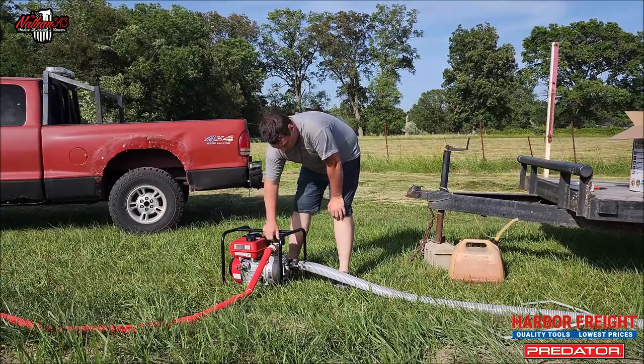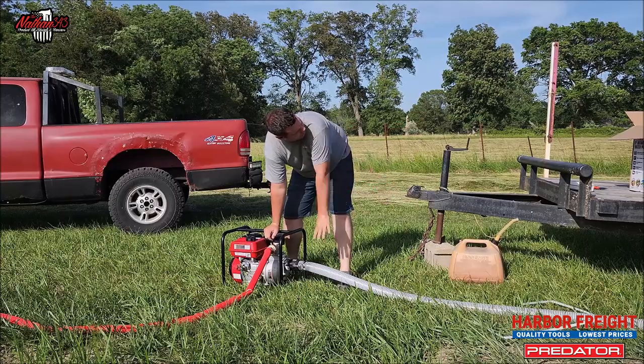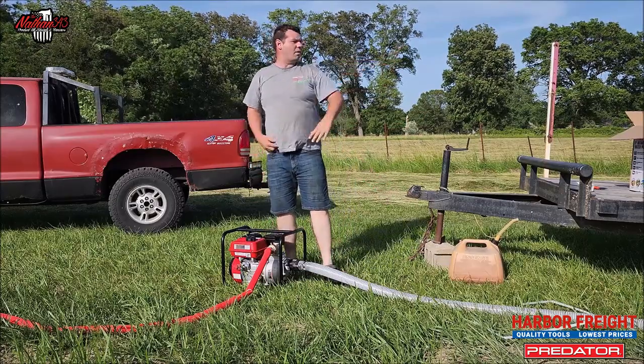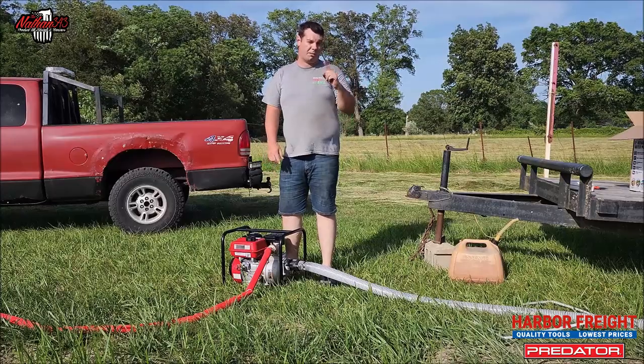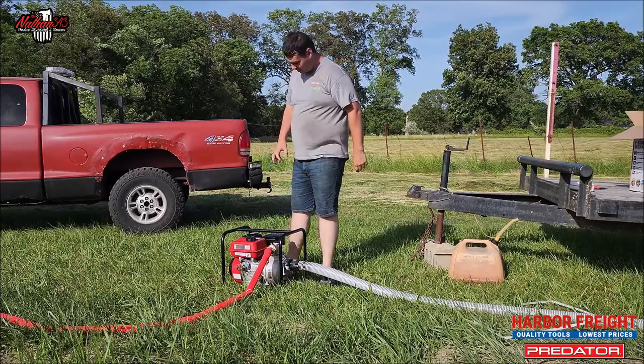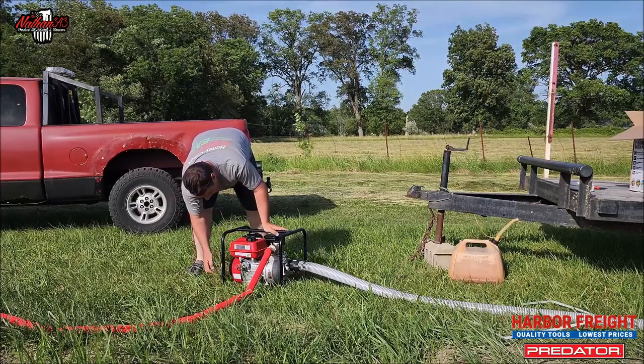That allowed the water to fill the tank — I didn't actually have to put water in. So if you're sucking from a tank that's up on a hill and you can get the hose to go down inside, you probably won't have to do this. I guarantee I'm not going to be able to water this entire garden with this tank, but we're going to see.